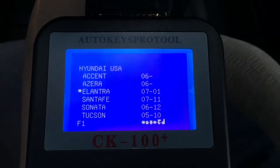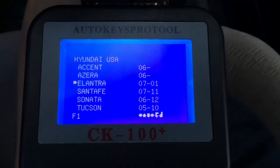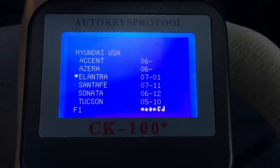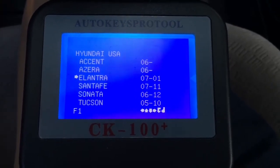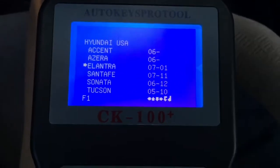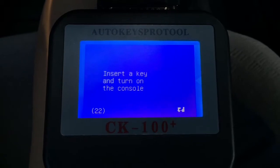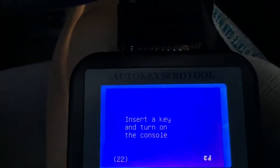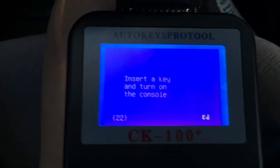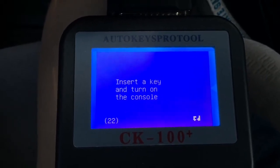Again, my Hyundai is 2005. And based on my programmer, it starts from 2007 to 2011 — or actually it said 2007 to 2001. So let me try again. I'm gonna press enter. Insert the key and turn it on. Press enter. Actually it didn't tell me anything yet, I'll just turn it on.